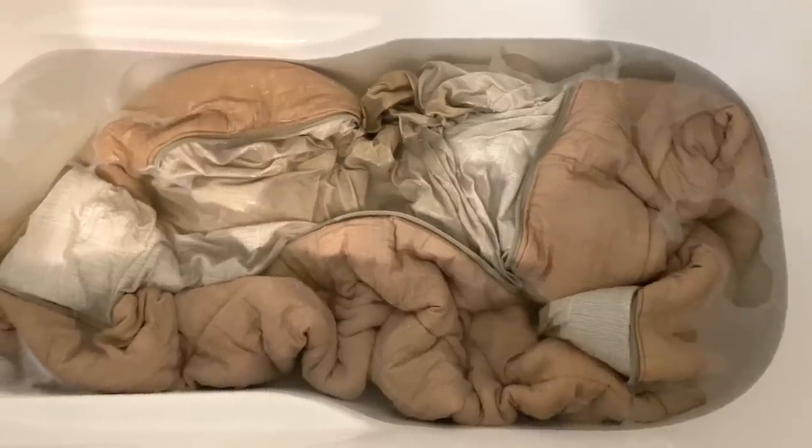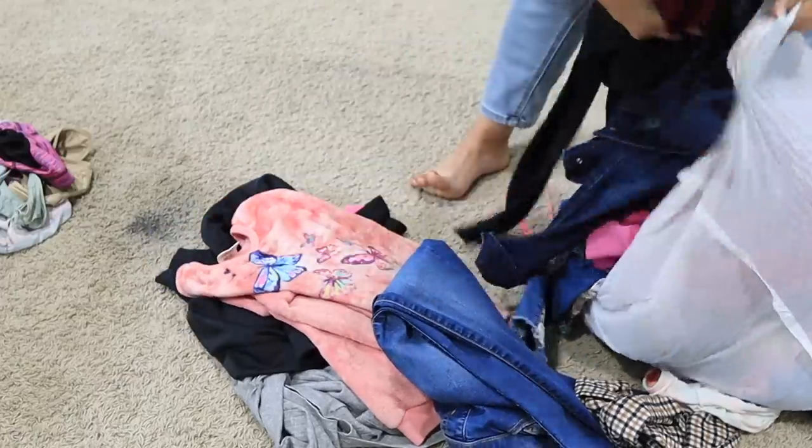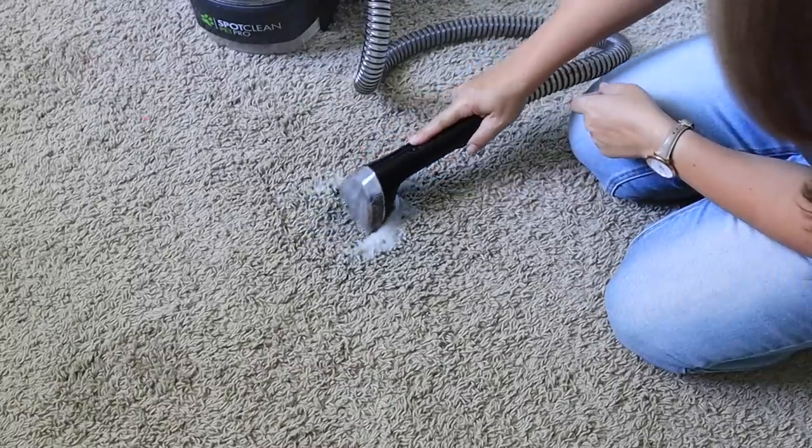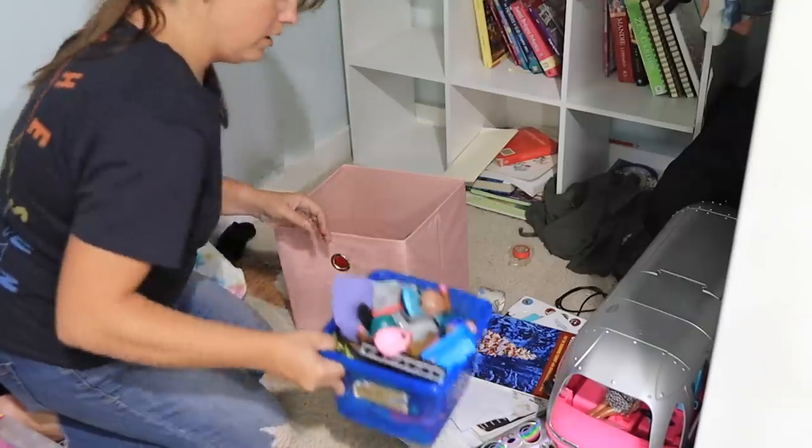We are in the girls' bedroom and we're going to do a reset and refresh. There are a few things we need to do: we need to try laundry stripping on Maggie's bedding, declutter Maggie's clothing, add some more organization so it's a little more functional. There's a spot on the floor we're going to try and get out, and I have a couple surprises for the girls as well.